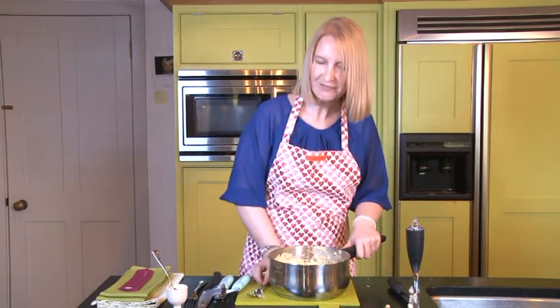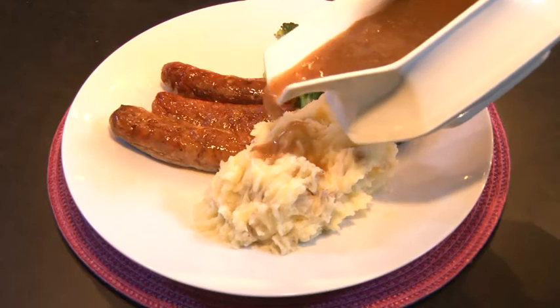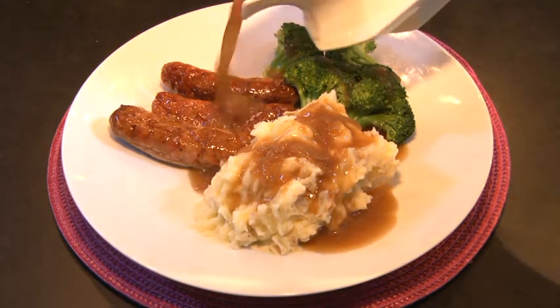Let's have a taste of this lovely skins-on mash. Mmm, that is absolutely divine. That would be absolutely perfect with a lovely sausage and mash meal with some rich, gorgeous onion gravy on top. Mmm, yum. For more recipes and great ideas, visit lovepotatoes.co.uk.